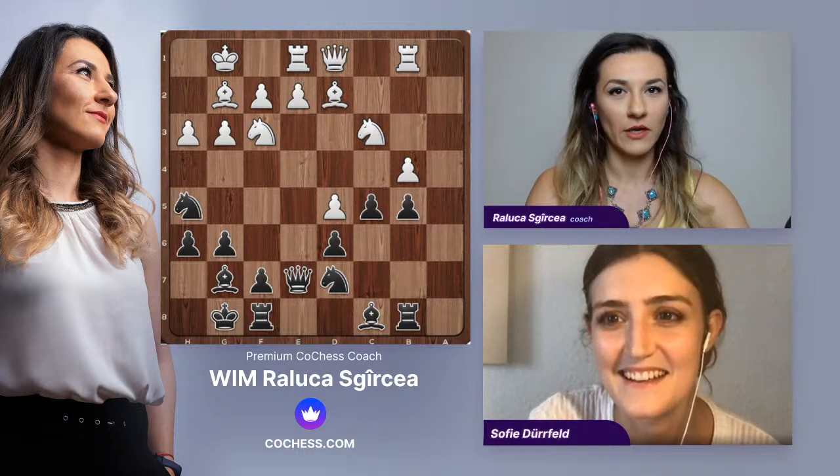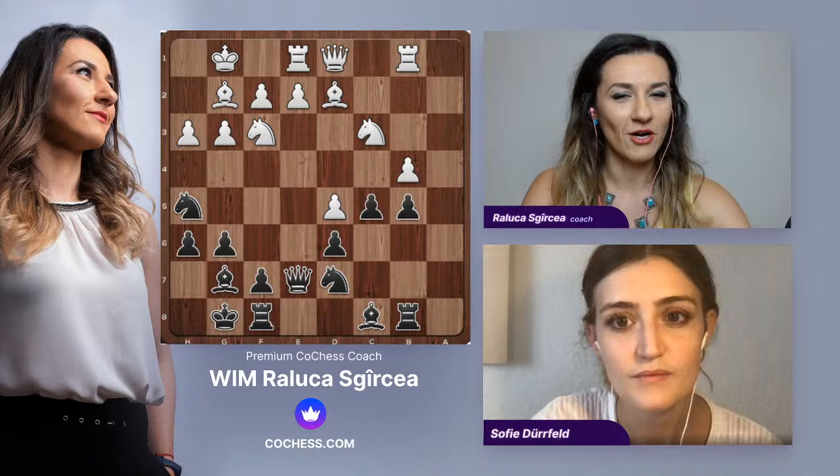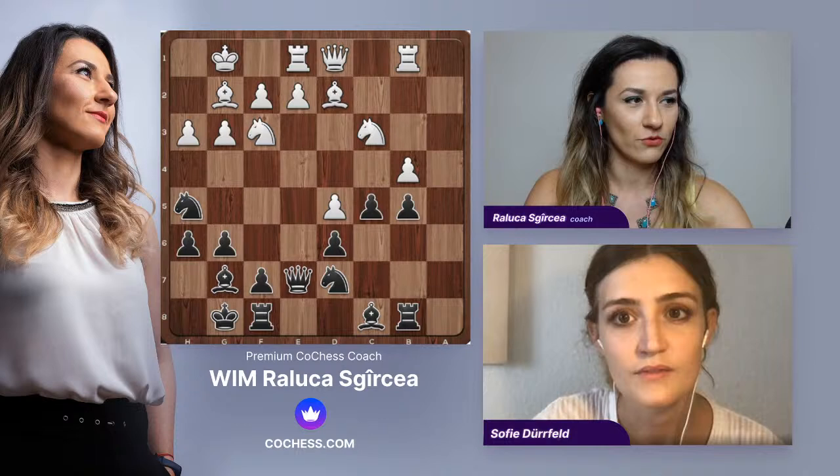Some more Benoni. Can you hear me all right? Our lesson is interactive for those of you who are new. We have been seeing games in the Benoni for a while now. I think this is our third stream on this, but actually our fourth game. Right, Sophie?